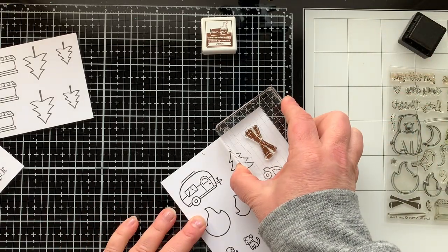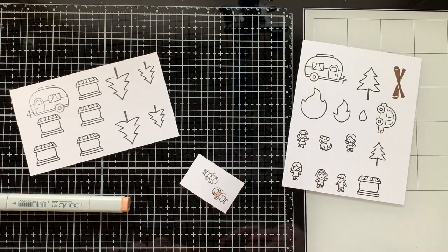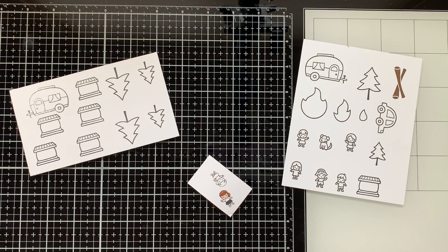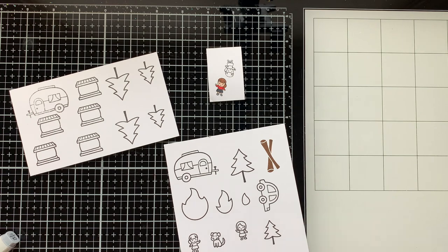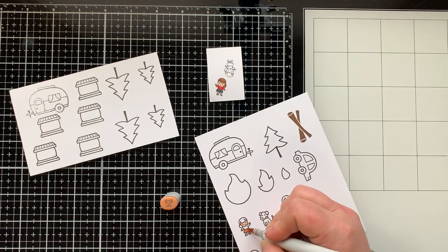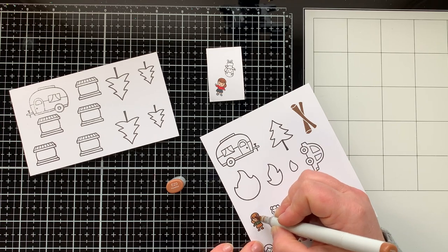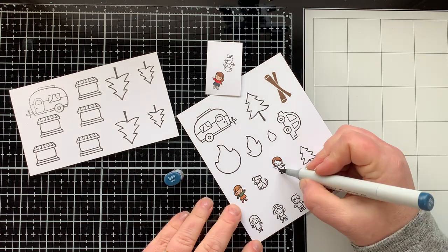I'm also stamping out this grouping of logs with walnut ink from Lawn Fawn, and then I'm going to start Copic coloring everything. I'll show you most of them but not when there are duplicates. The little girl I'm coloring right now — I also reverse stamped her using the gel press. These two are supposed to represent my two daughters, Hannah and Samantha, so I'm coloring them to look like what they might wear when we're camping.